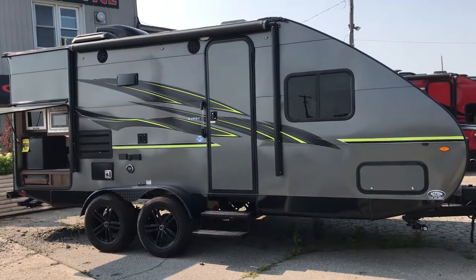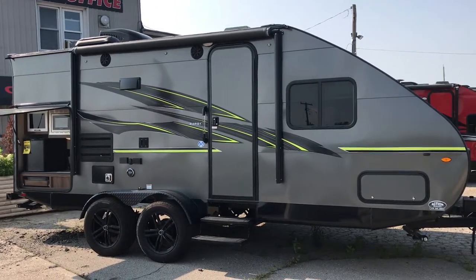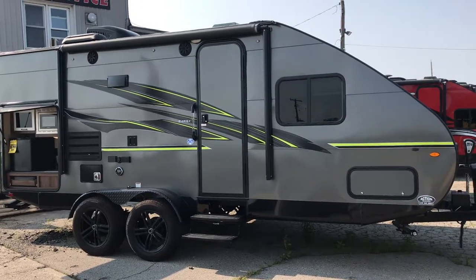With our current in-stock pricing, you're avoiding the new tariff surcharges on steel and aluminum. Go to actiontrailers.ca for more information on this particular model in the Travelite Series. Come see us at the dealership — thanks for tuning in.